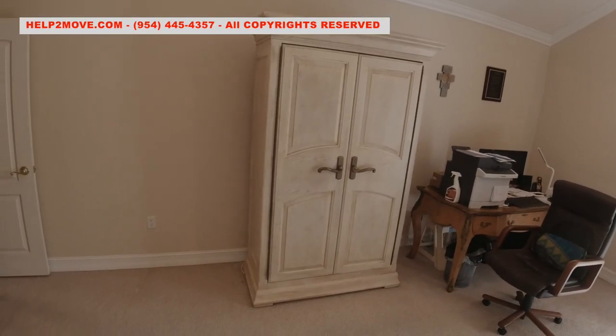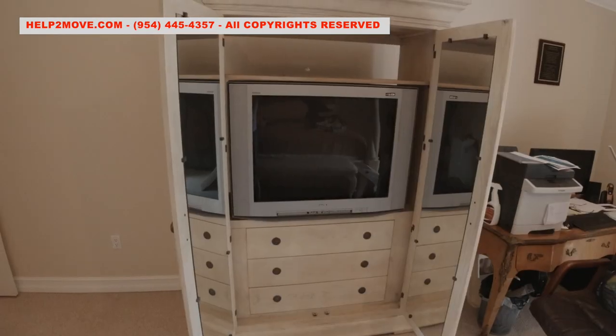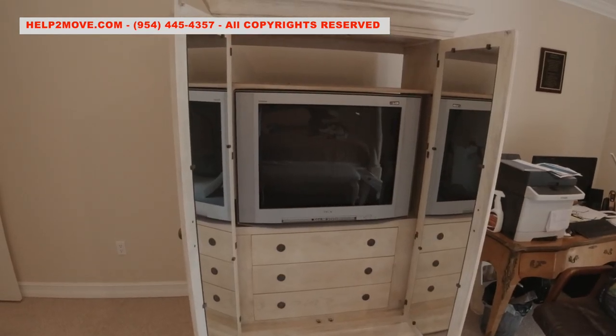Here are the items that we will hoist: an armoire, a massive old and super heavy TV, and finally a treadmill.